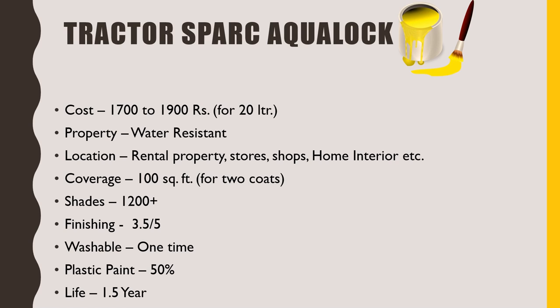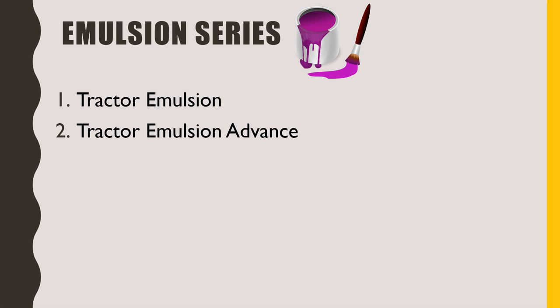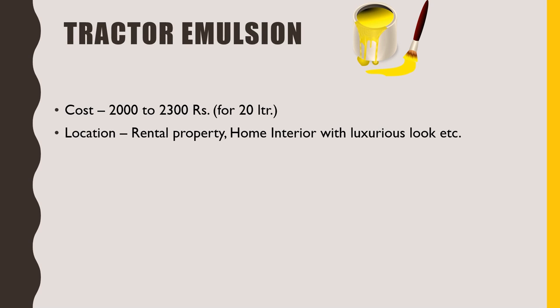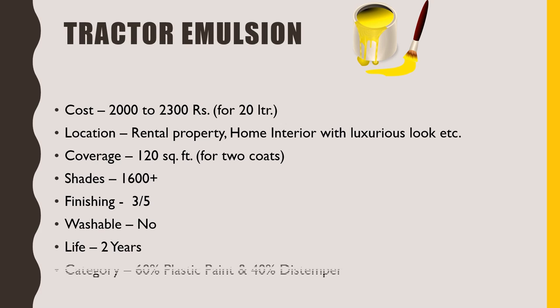The next Asian paint series is the Emulsion series. There are three types of paint: Tractor Emulsion, Tractor Emulsion Advance and Tractor Emulsion Shine. First, we will talk about Tractor Emulsion. Its 20 litre packing will cost you around 2000 to 2300 rupees. We can apply this in rental property and home interior for obtaining a luxurious look. Its 1 litre solution will give about 120 square feet coverage for two coats. There are more than 1600 shades. It has a satisfactory finishing which I would rate 3 out of 5. It is not washable. After application, its life is at least 2 years. It comes under the category of 60% plastic paint and 40% distemper.